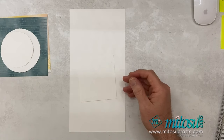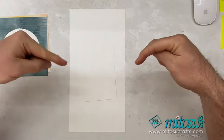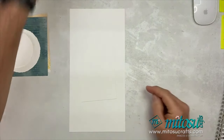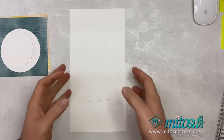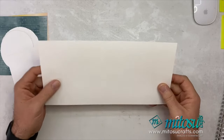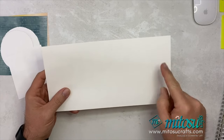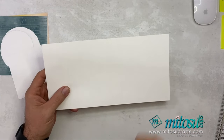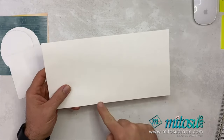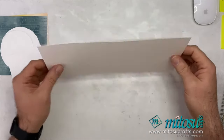I will be working in centimeters on this one but I have got the inches written down and I will mention those as I go through. I'll also pop the measurements down below in the description for easy reference. First off you will need a bit of basic white thick card stock at 14 centimeters by 28 centimeters, scored in half at 14 centimeters — or five and a half inches by 11 inches scored in half at five and a half inches. That's the thick card base.